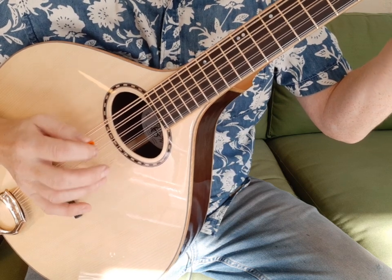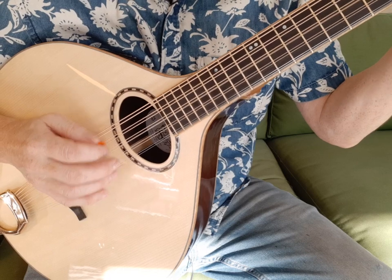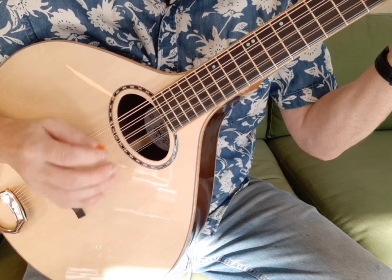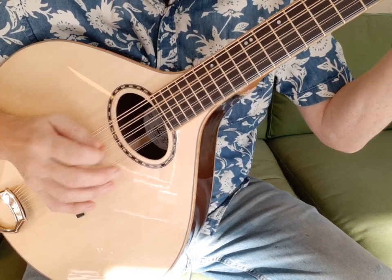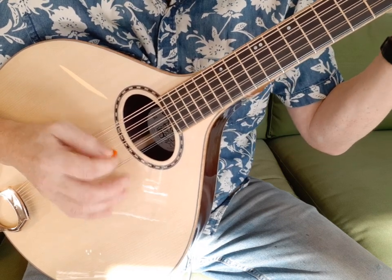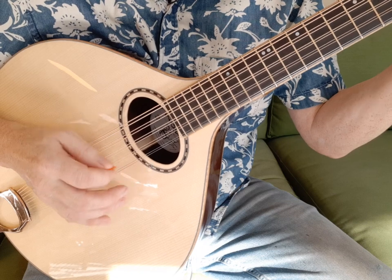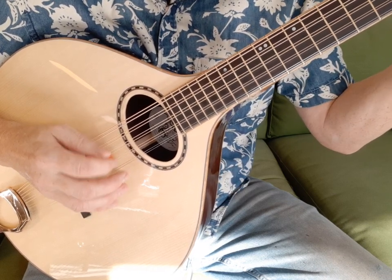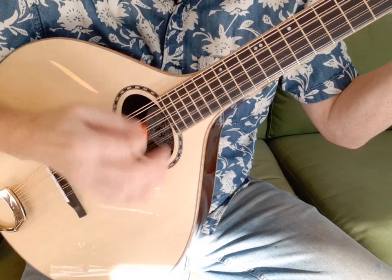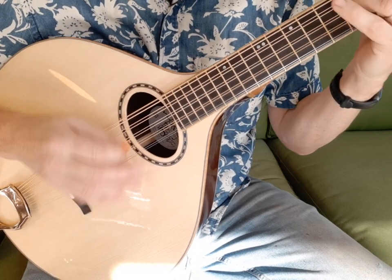[Instrument demonstration — playing the cittern in D-A-D-A-D tuning.]